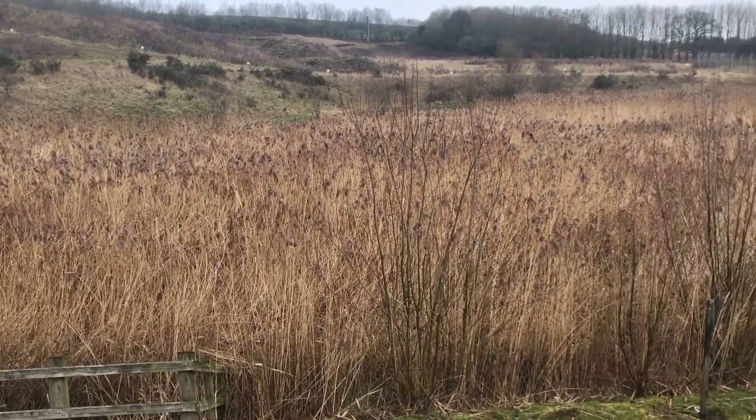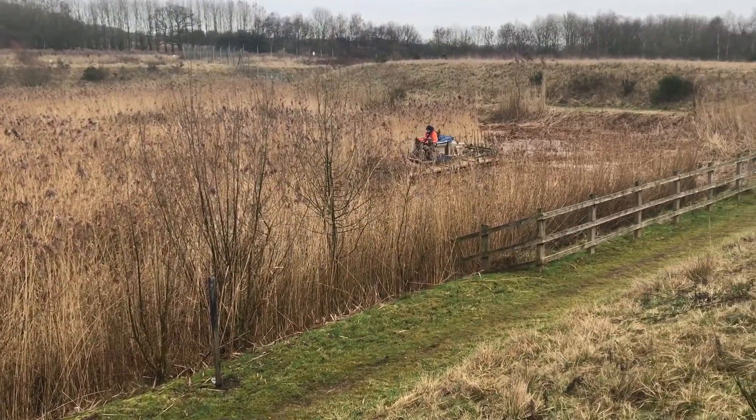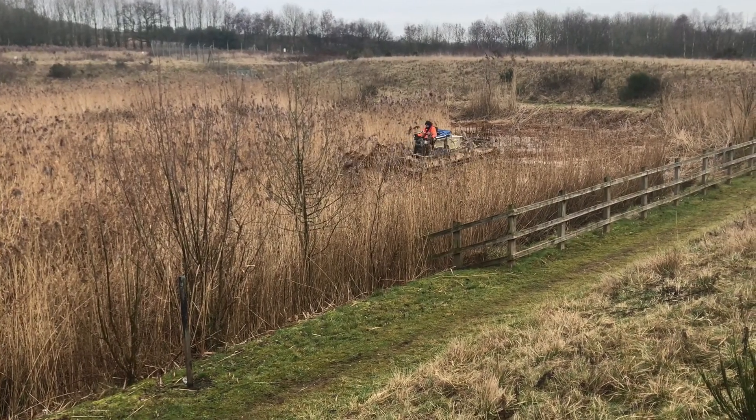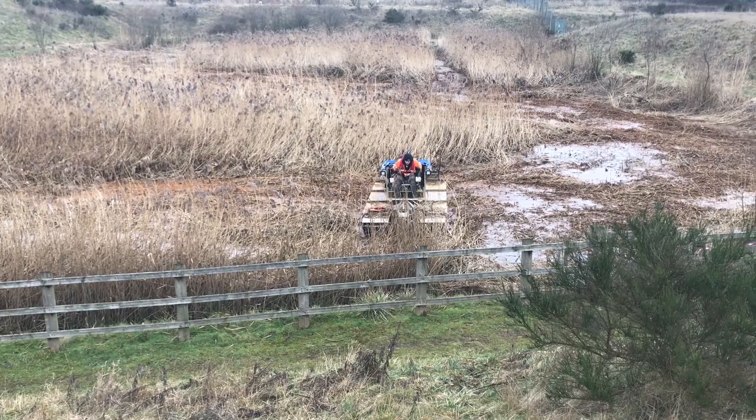We use reed beds on the vast majority of our mine water treatment schemes. They're a really effective, sustainable way of polishing the mine water after it's been through some preliminary stages of treatment. In order to keep the reed beds operating effectively and as well as they possibly can, like any treatment equipment, they need to be maintained.